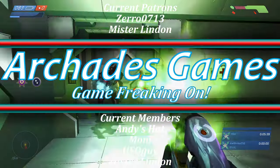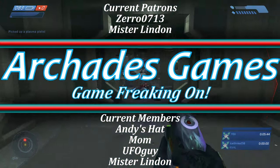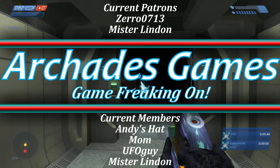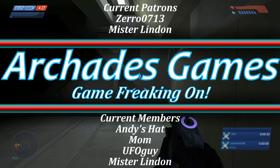As always, your consideration is most appreciated. And for everyone that has already done so, I cannot express enough gratitude for my champions. I think that does it for today, so until next time, stay awesome and we will see you all back in the next video.